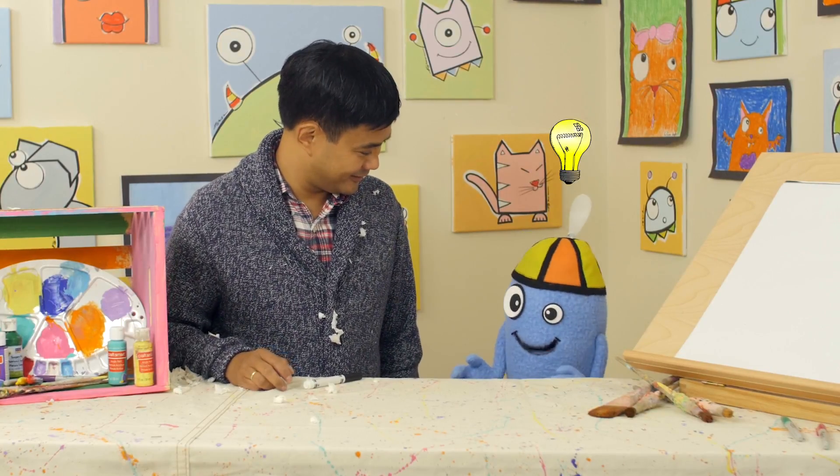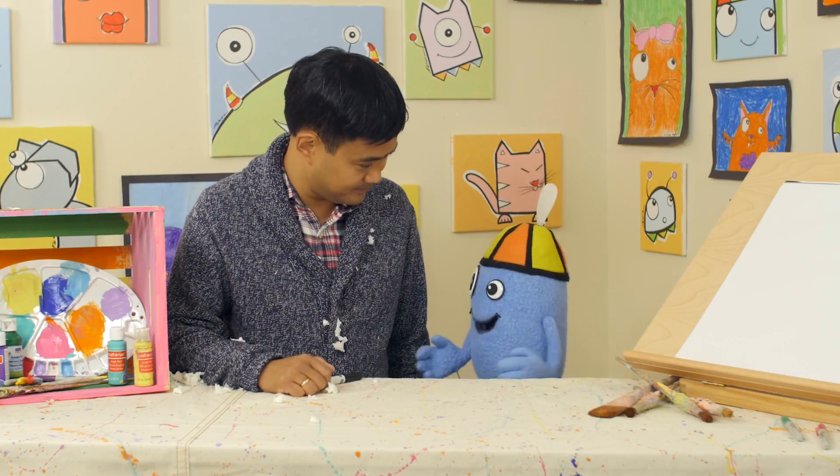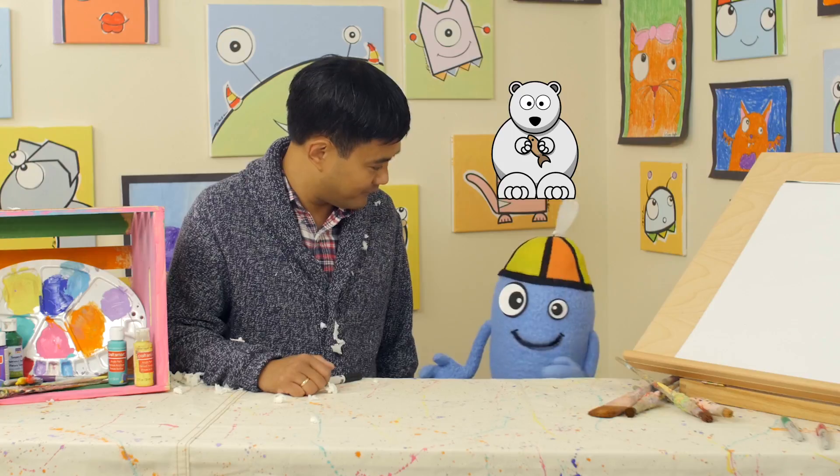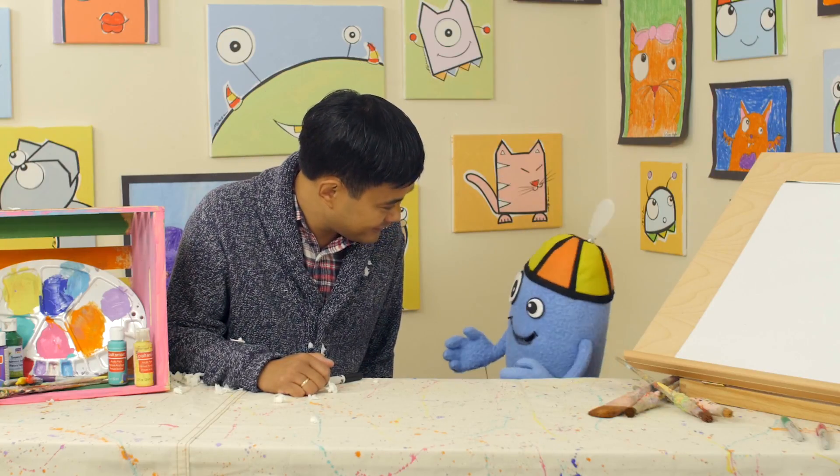I have a great idea what we should draw. Oh, and what is it? Well, it lives in a snowy environment. A polar bear? No, too big. Think smaller. A snowy owl? No, but you're closer.